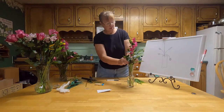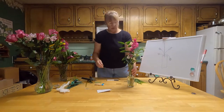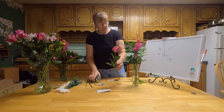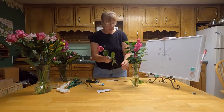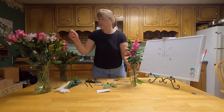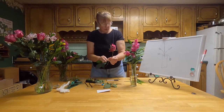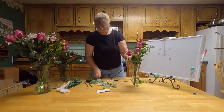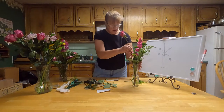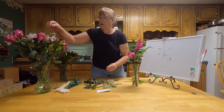I'll talk about color in another video — right now we're just going to go with some colors that look good together. This next flower is bigger, so it has more visual weight and it's going to go toward the bottom. It almost matches that gladiola. These are just roses from the store. You need to take the leaves off below the water line — you don't want any leaves below water because it'll make the water get nasty quicker.